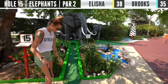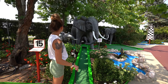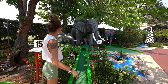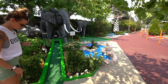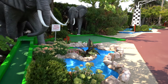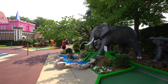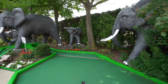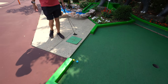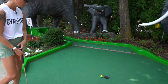Next up we've got elephants, and it looks like you can go in the water again. You want to go underneath the giant elephant — they also said the elephants have been here for about 50 years, which is insane. You want to go all the way around underneath, because if you go short, you're going in the water and that'll be a stroke penalty. Try going a little wider — definitely potential there, got to get the perfect bounce.